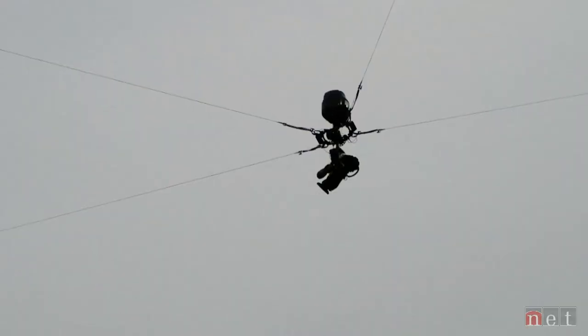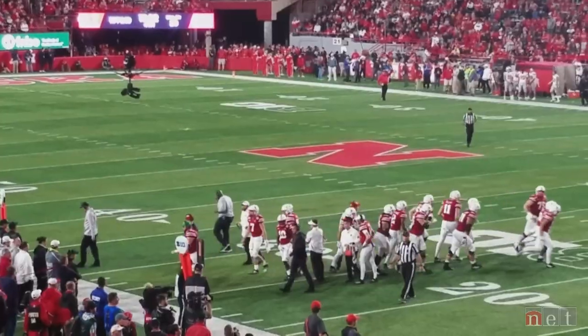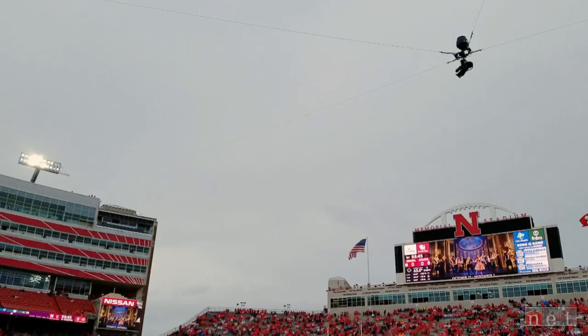You see this at football games — a moving camera hanging from cables above the players. Viewers get pretty cool views of the action from this thing called SpiderCam. Did you know this tech also helps farmers?